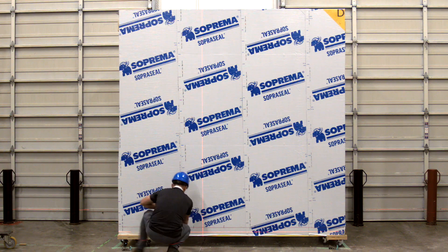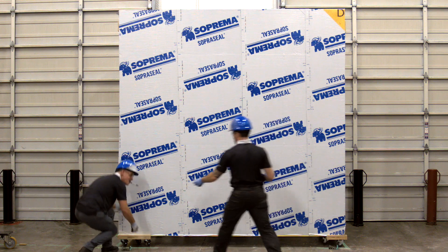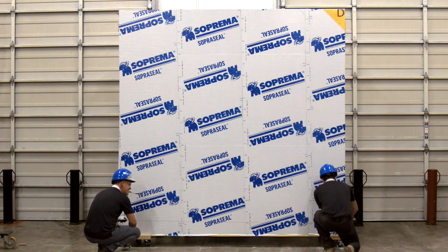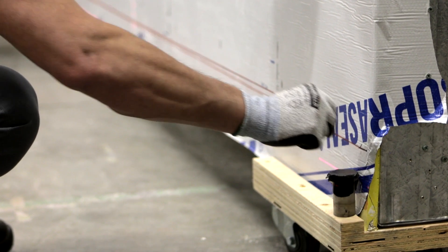It's important that the clips are fastened to the studs through the backup wall. To establish the exact position of the clips, a grid needs to be marked on the membrane. Start at the bottom of the wall with a level horizontal line that will serve as a reference to position the first row of ACS thermal clips.